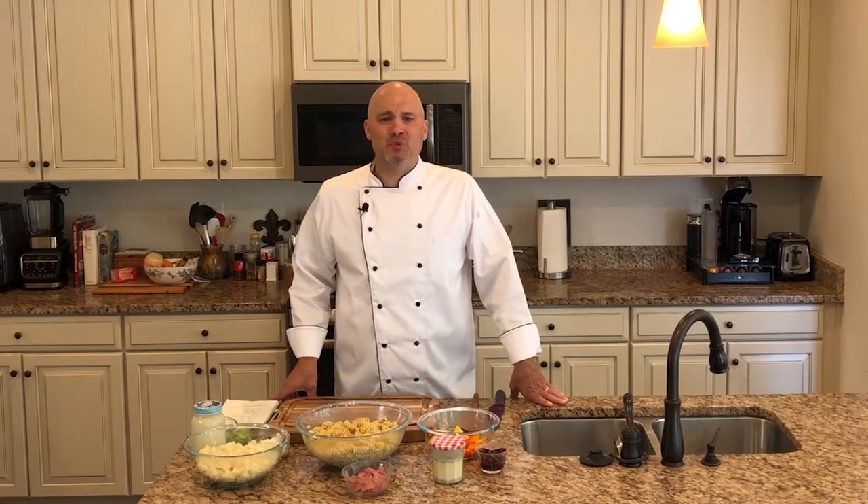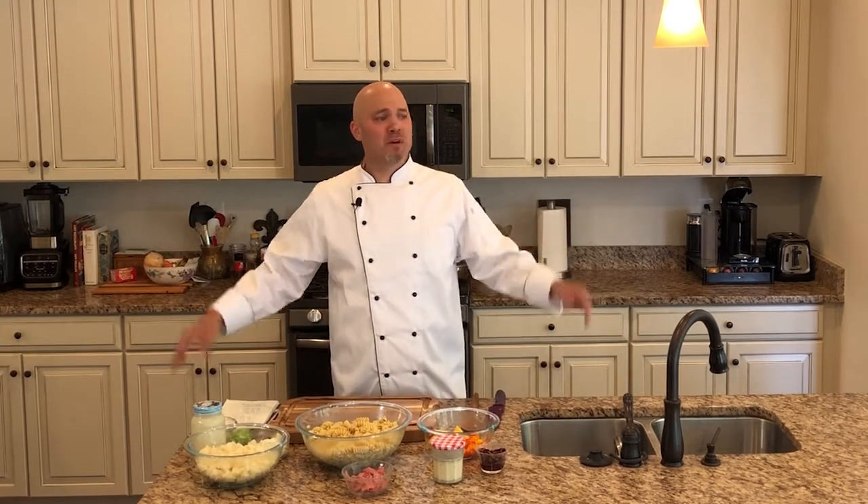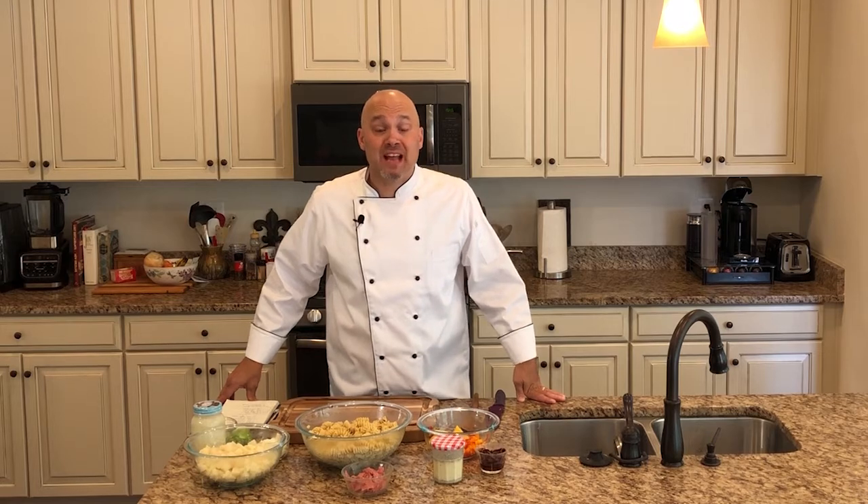Hey everyone, welcome back to the kitchen! Really excited about this weekend, the weather, and this time of year. One thing I love about summertime — and as you'll learn, I'm a seasonal guy — is I love the get-togethers, the cookouts, hanging out with friends and family, exchanging recipes, kids running around playing loud and crazy.